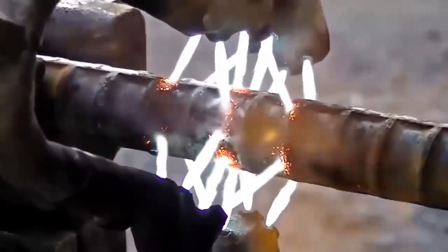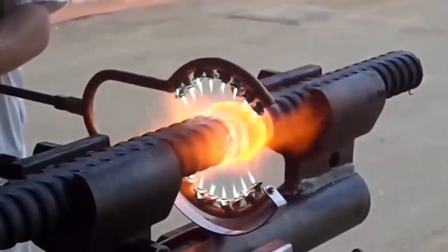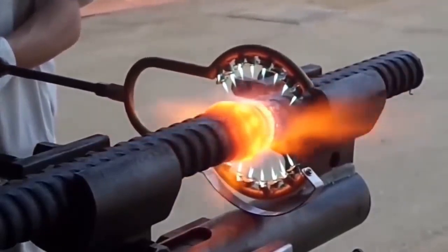With gas welding, the metal is heated gently and slowly, so this joining method can only be used for conventional or tool steel, non-ferrous metals, and cast iron. The thickness of the metal must not exceed 5 millimeters either.